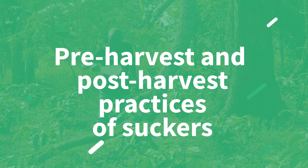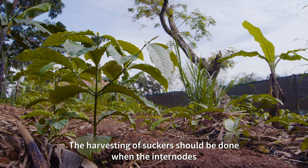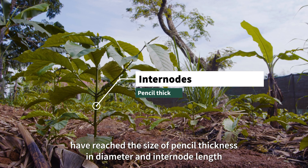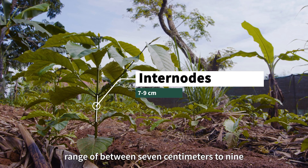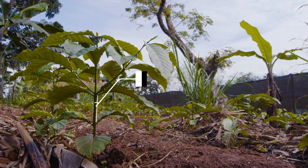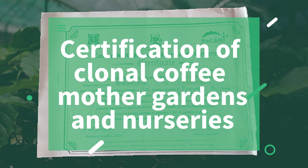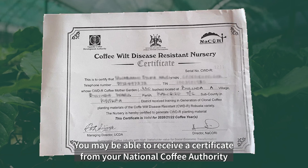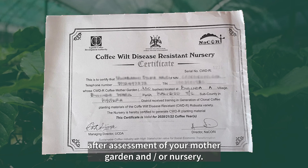Seventh, pre-harvest and post-harvest practices of suckers: the harvesting of suckers should be done when the internodes have reached a size of pencil thickness in diameter and an internode length ranging between 7 cm and 9 cm. Eighth, certification of clonal collection: you may be able to receive a certificate from your national coffee authority after assessment of your Mother Garden and nursery.